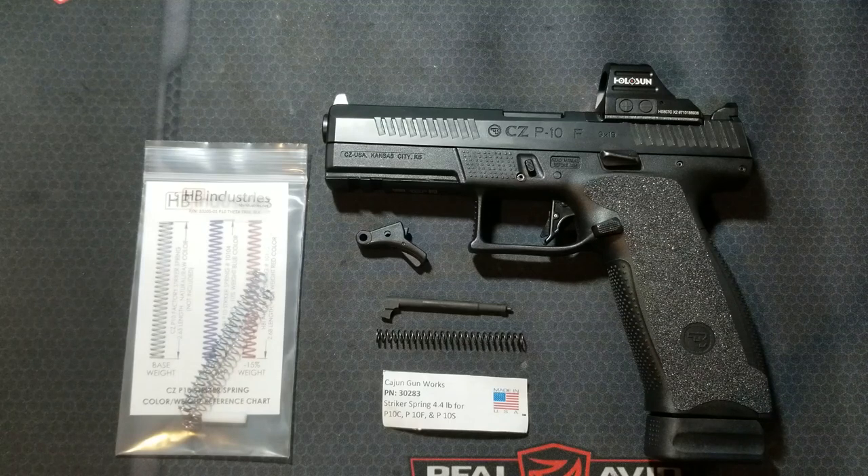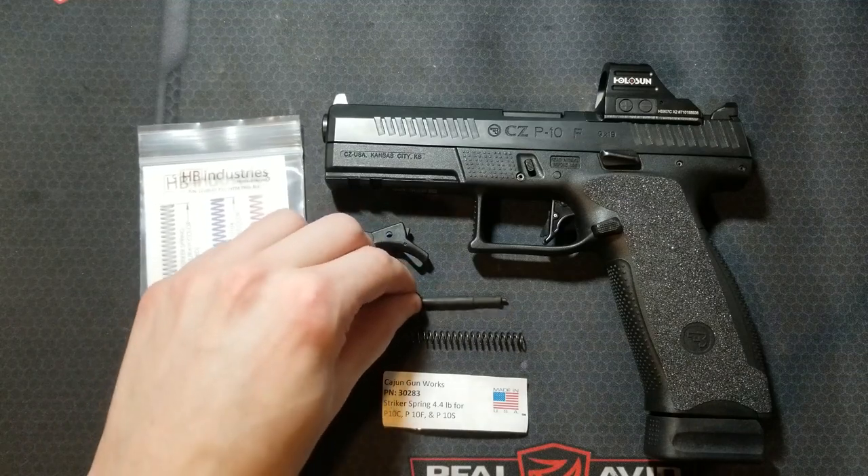Apex Tactical offers a trigger kit that includes a new disconnector, which changes the path the sear takes as it travels rearward and releases the striker, greatly reducing trigger weight but at the expense of the defined wall. Apex states it turns the trigger into more of a roll, similar to a Glock with a reduced power connector. I personally like a nice defined wall and a crisp break with minimal creep. The Overwatch Precision Trigger Kit is great in this regard, so I will only be considering performance with that kit installed.